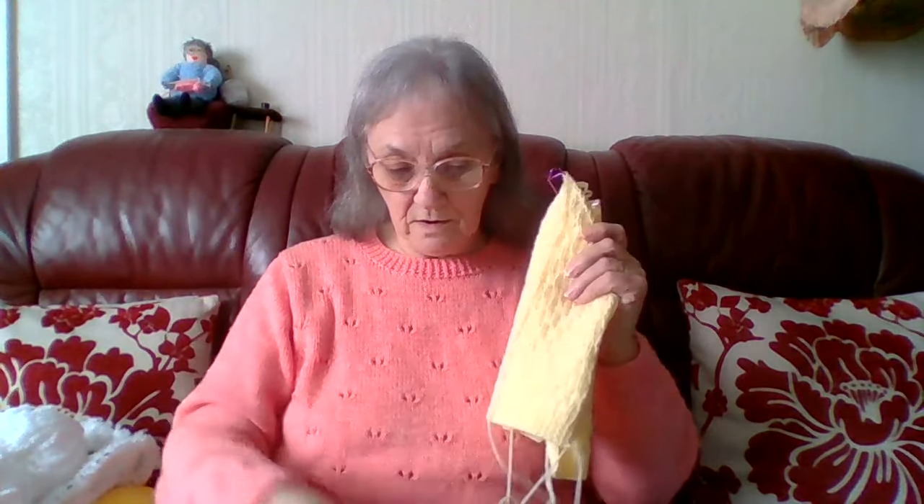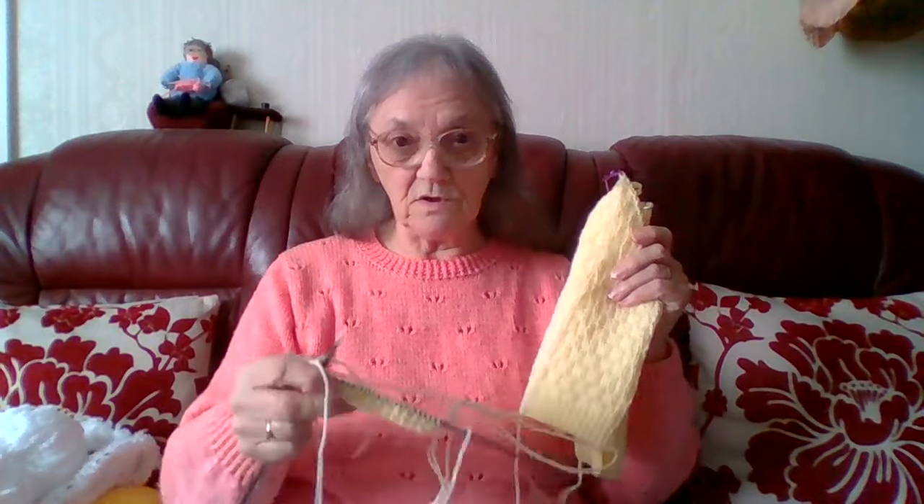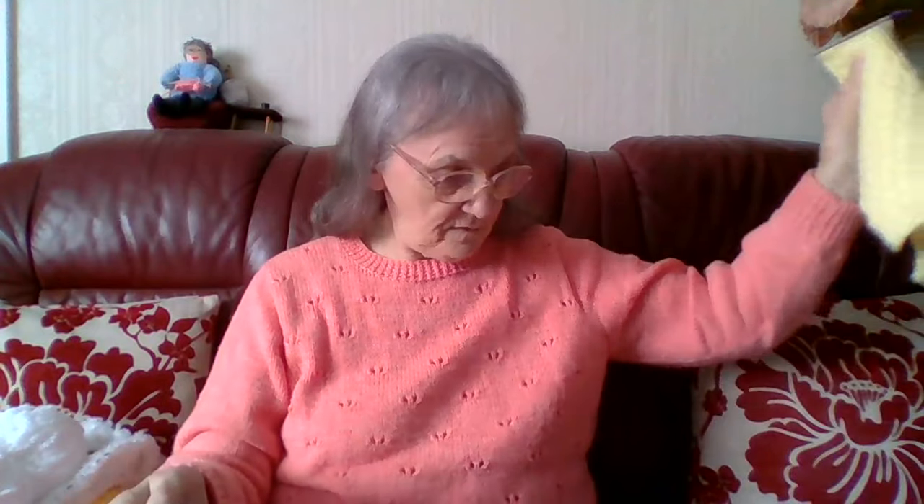I'm doing a little bit more of the tutorial showing how to do the sleeve, because I've knitted one sleeve and then I'll do the tutorial part for the second sleeve. I've worked out the number of stitches I have to do, how many increases, how many decreases, and all that.